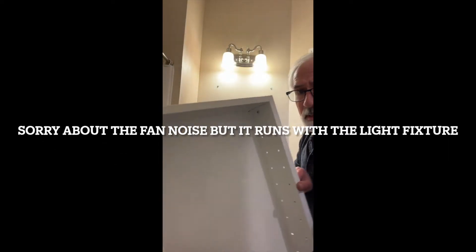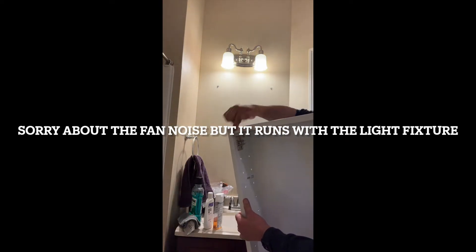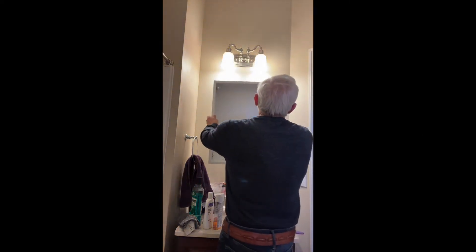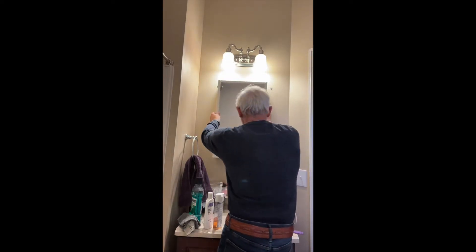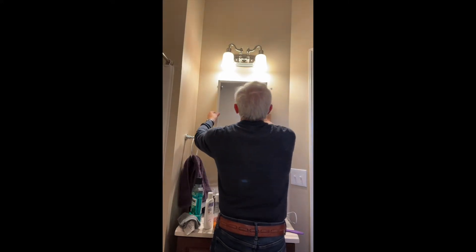Now we're going to put the cabinet up. I have the brackets here for the doors — make sure you orient to the right side because I want it to open this way. I'm just going to measure, check where the studs are, and we're all set. Looks good — I know it'll fit.